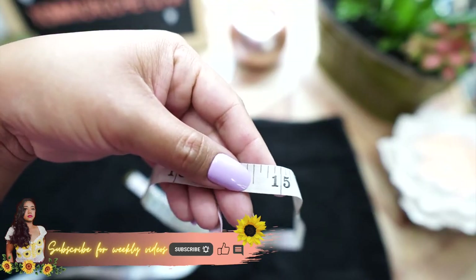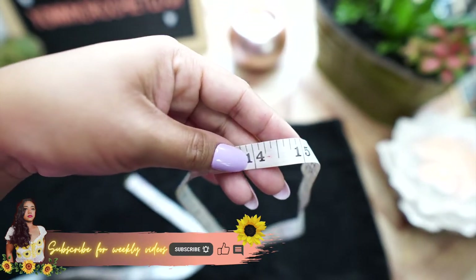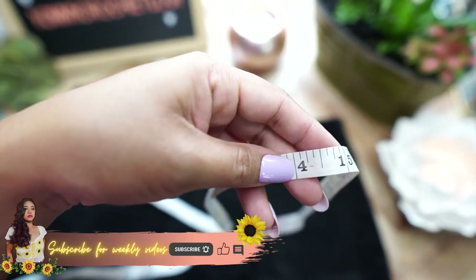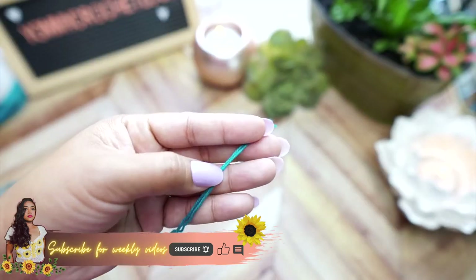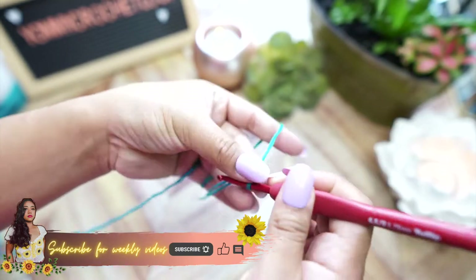Lay down your skirt and measure the waist. This one here is 14 and a half inches, so we will make a band for the waistline that is 14 and a half inches long once folded in half.